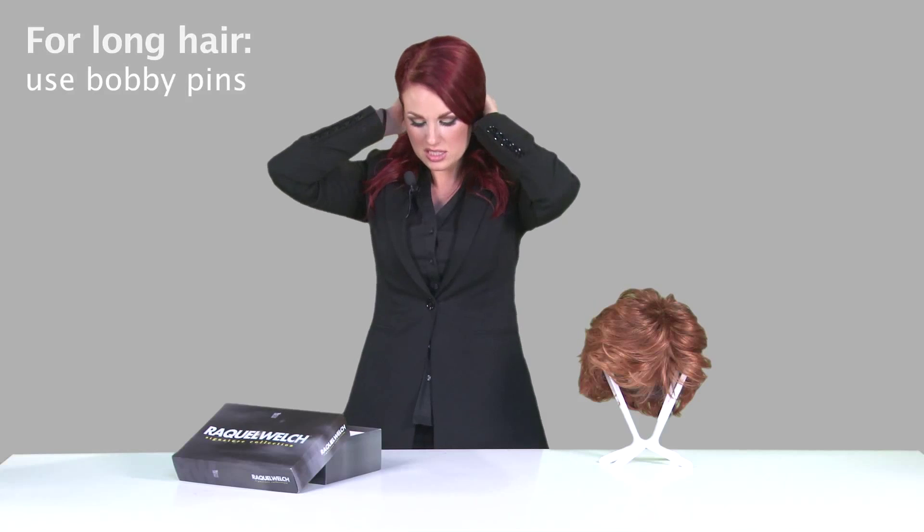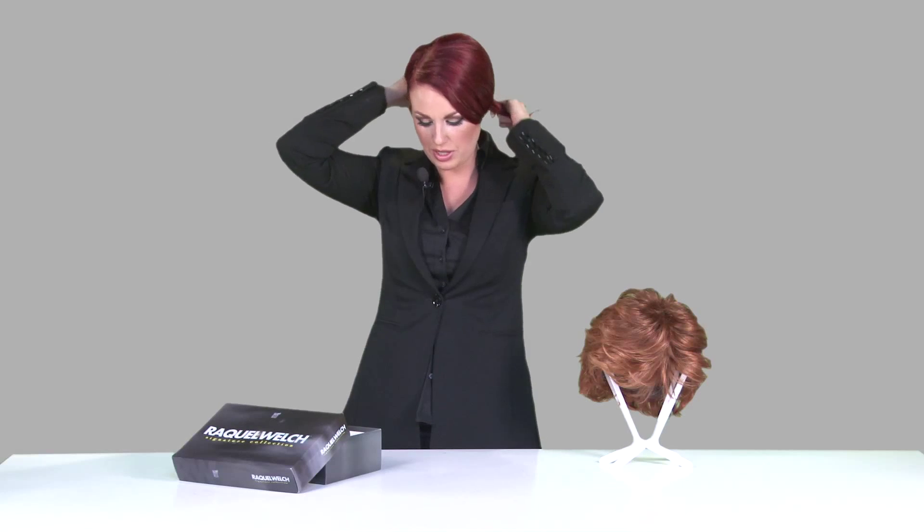Now since my hair is longer, I'm going to pin it back using bobby pins. But if you have short hair, you can go ahead and just slip it on.